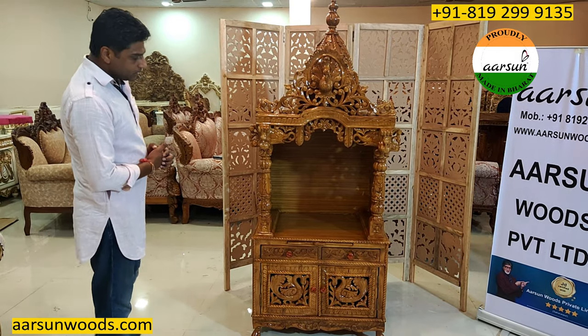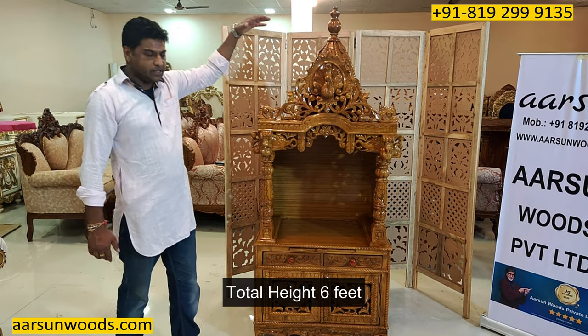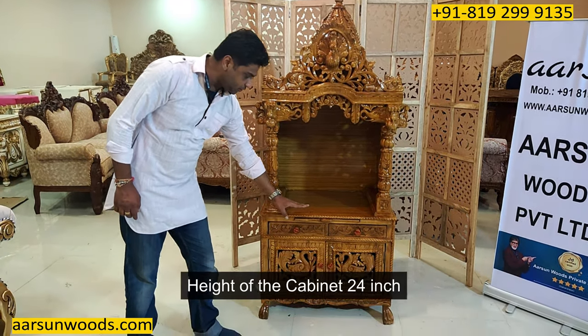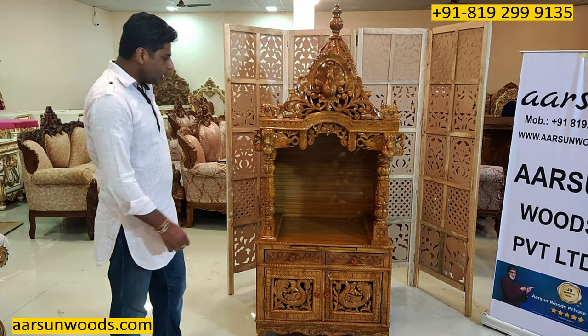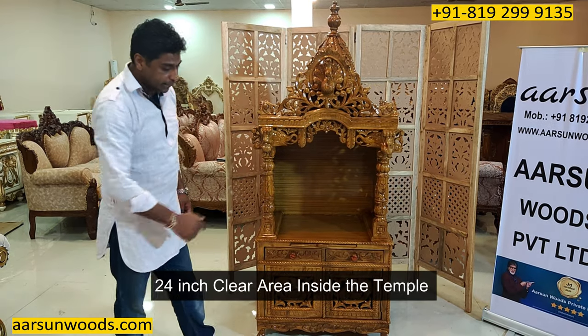This is 30 inches left to right — two and a half feet. Total height is six feet. The height of the cabinet from the ground is 24 inches till this area. The inside area that you get here is 24 inches clear area.